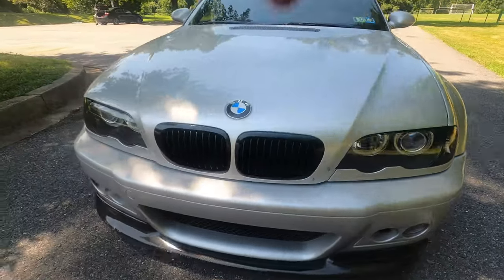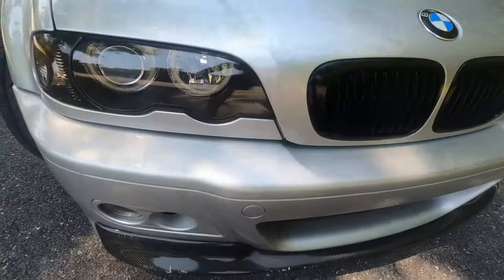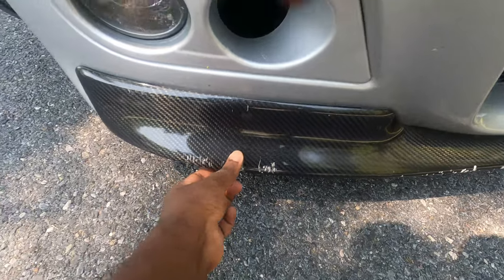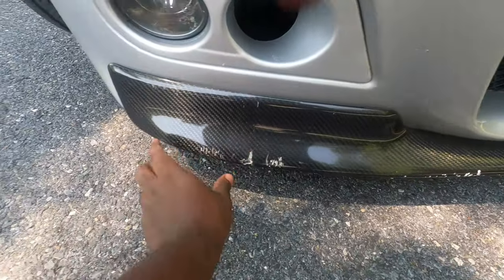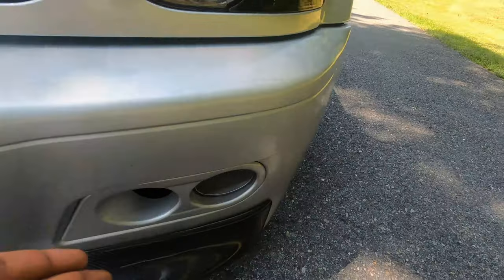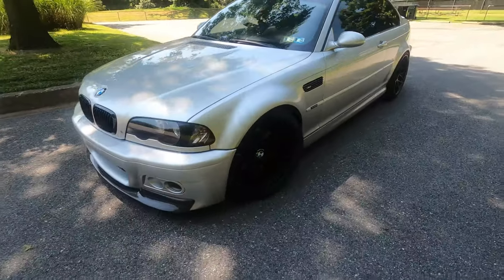Well, the other day while driving, guess what happened — a crack right here. Yep, this is what happens when you drive a lowered car. It is cracked here. Actually, this front lip completely came out, so I had to put 3M tape and screw it on the bottom again. I might change it because I like a clean look. Whenever I respray this car, I might have to change that front lip. That's the problem with front lips — you can easily scratch them, especially when you're riding low like me.